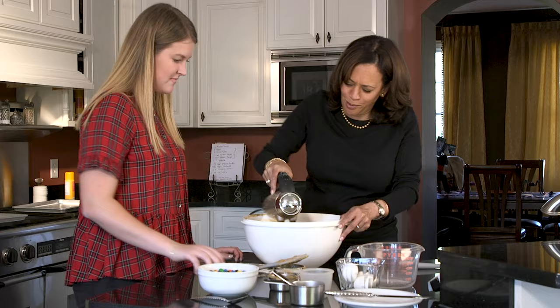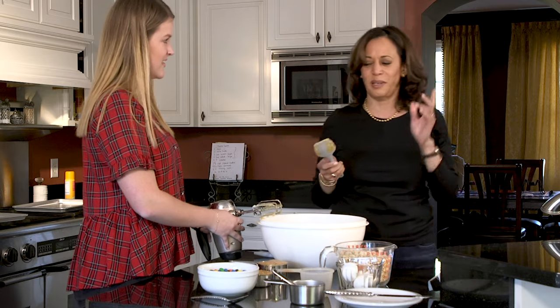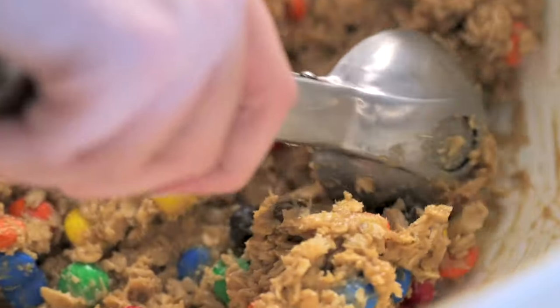I have never had one of these cookies. I am so excited. A spatula was meant to do exactly this, and then at the end just to eat. We're only going to put about six on the pan, because they're going to get huge.